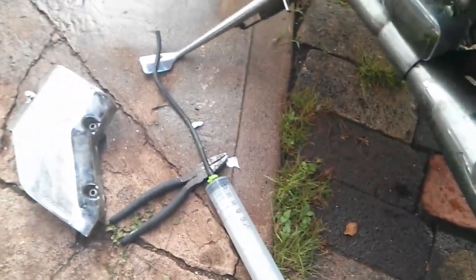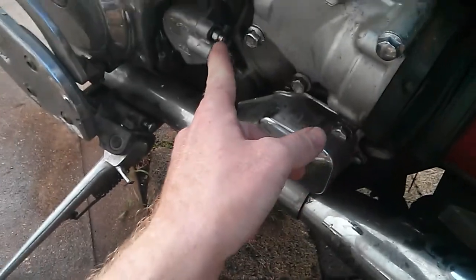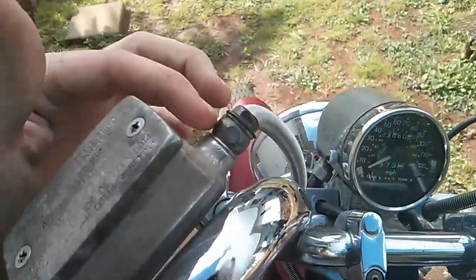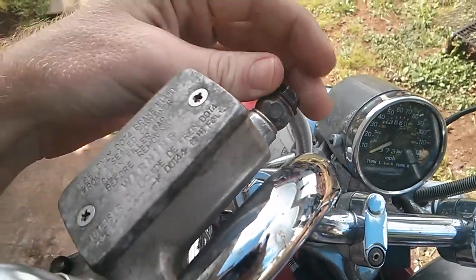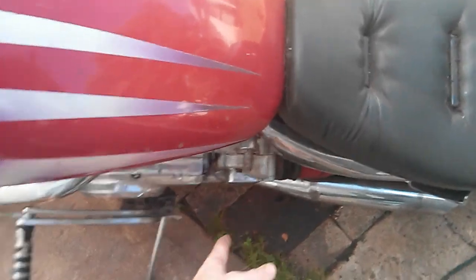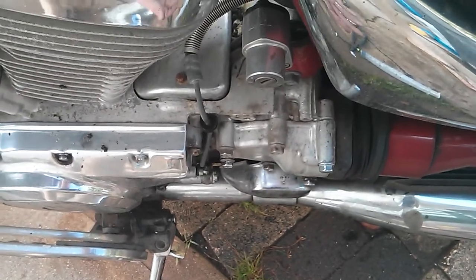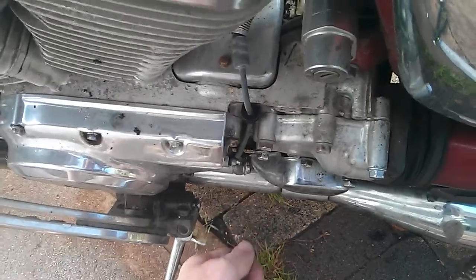I cleaned it out really good first, and I cleaned it out after with water, because brake fluid is water soluble. Get the fluid in, slip it over the end of the bleed screw, and while you're putting the fluid in, watch up at the banjo bolt until you see fluid coming out with no more air bubbles. Then close the bleed screw with your hand — or with a wrench if you have one around it before putting the hose on.